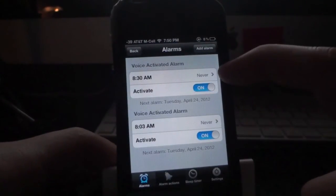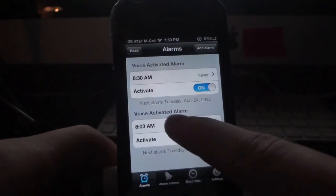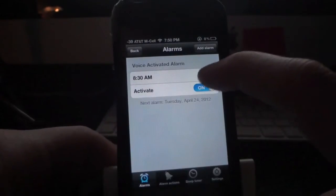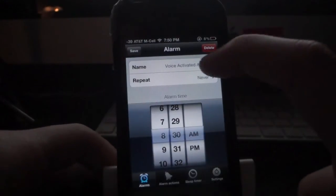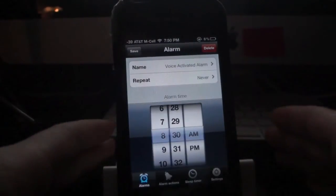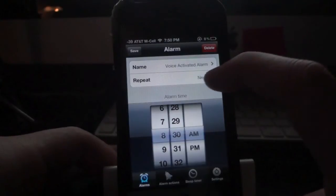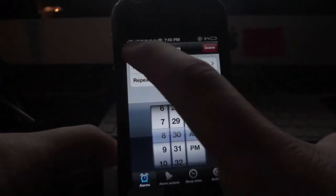If I want to delete an alarm, all I have to do is tap on it and hit delete — and it's gone. If I want to edit one, I tap on it and can manually set whatever time I want. You can also change the name, so if you want to label it something like 'Wake up for work' or 'Wake up for school,' you can do that. You can also set it to repeat, and then just save it.